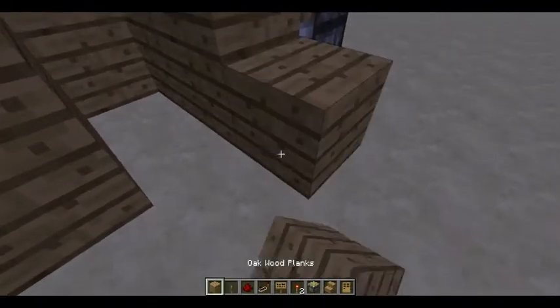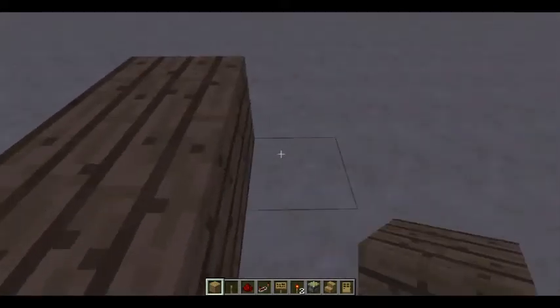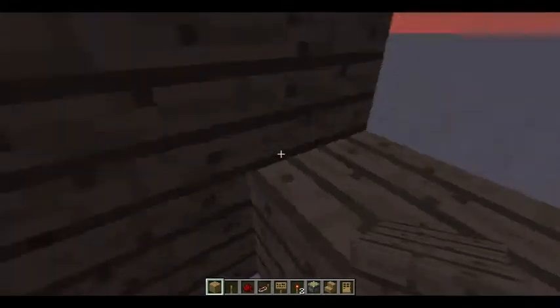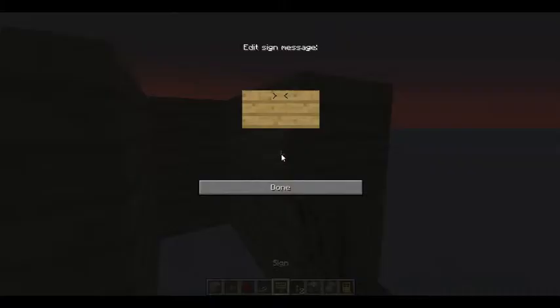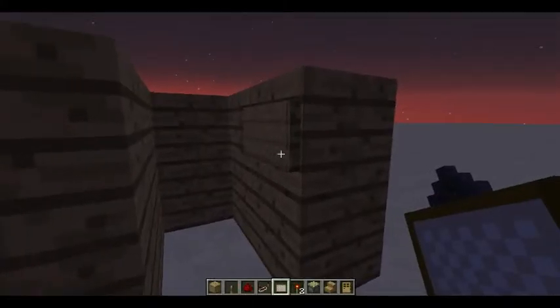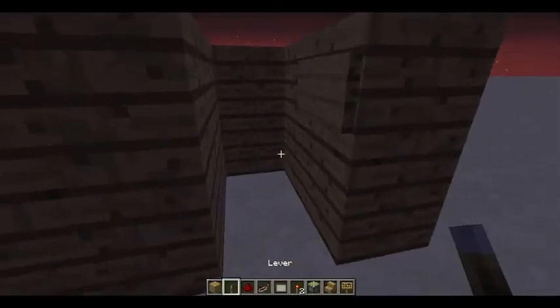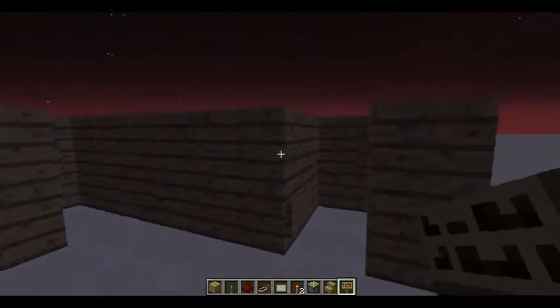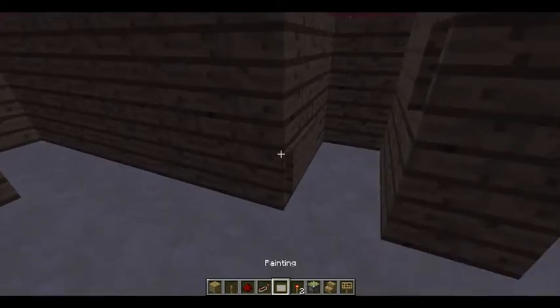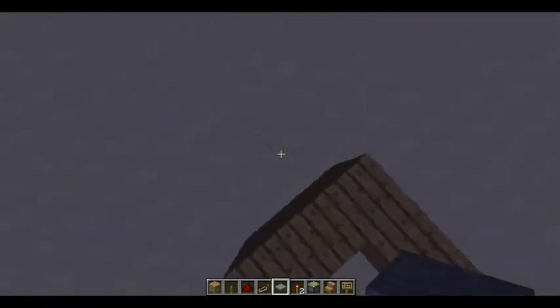You're going to make the same size room as the other one. Place your sign like this. I need a painting, which is right here. Just place your door. Place one sign on the top and one on the bottom. Then place your painting right there. It doesn't matter if it's a big one, but if it's a really small one you'll have to do it again. When you have that done, take your pressure plate, place it down, and fly out.